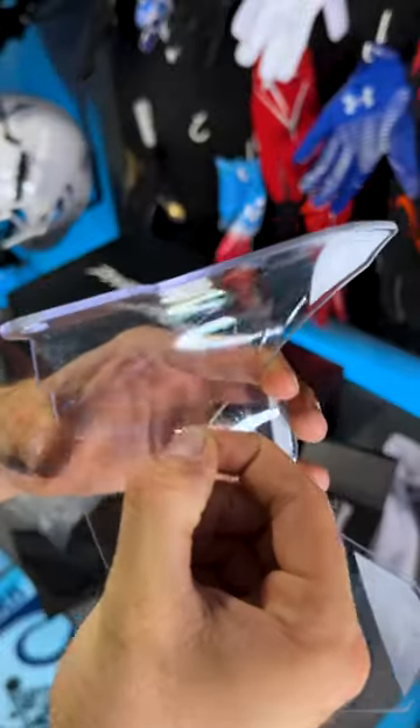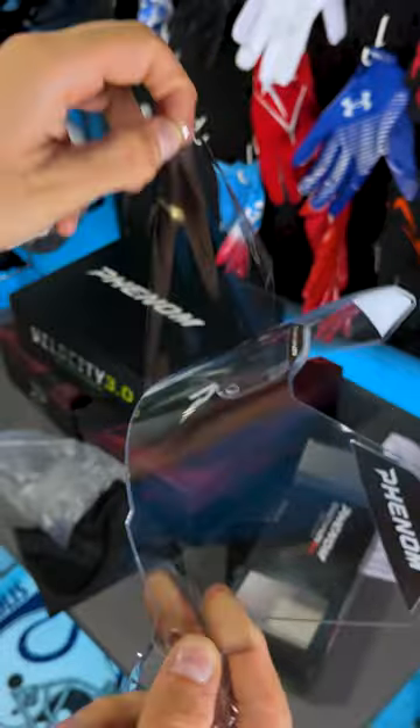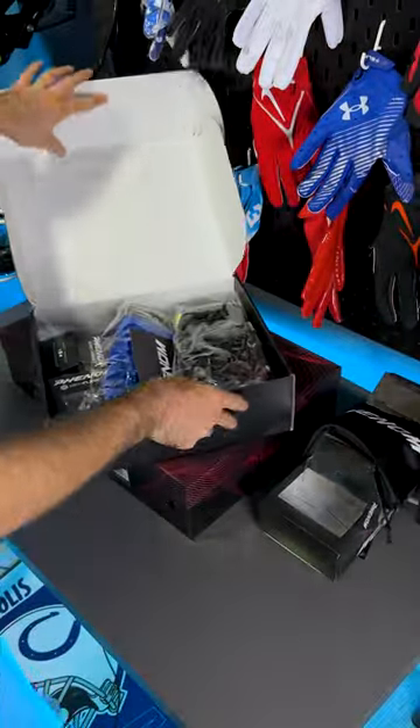Looking at this video, they sent us everything new that they have this year. So we have their football visor here in clear. Before that, we were looking at their arm sleeve — super nice, really high quality.